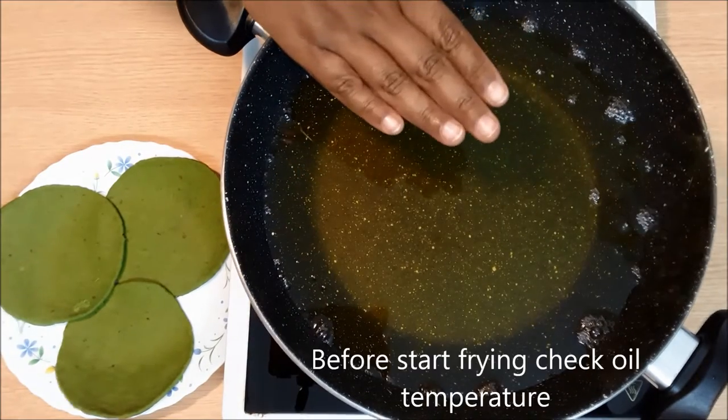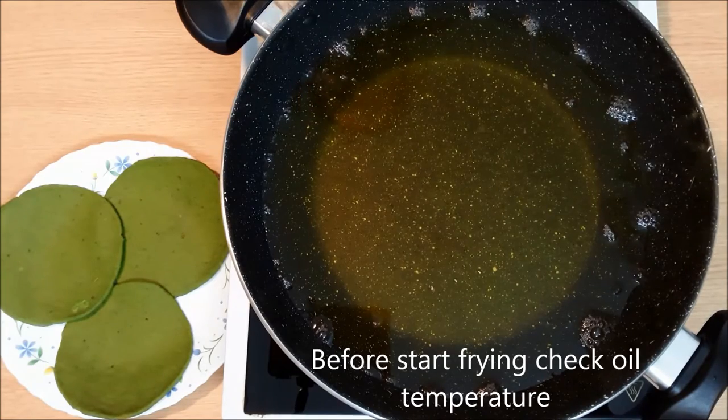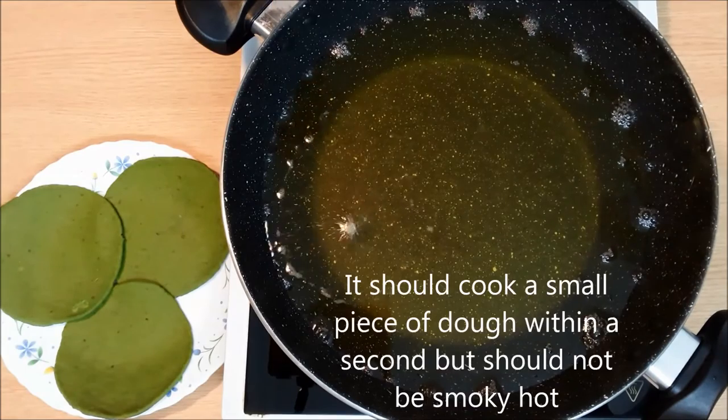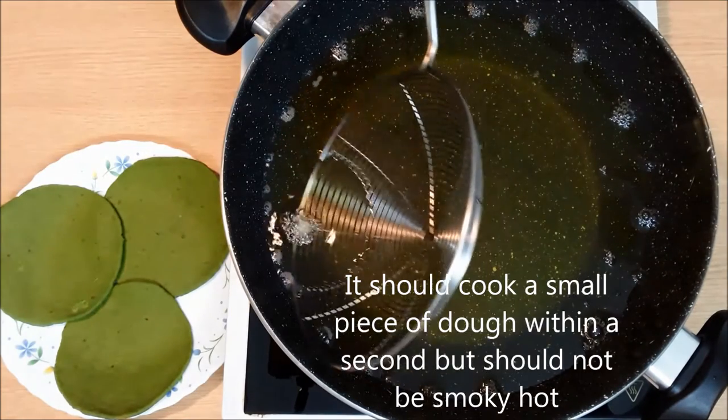Before frying, check the oil temperature by adding a small piece of dough. If it comes back to the surface quickly, the oil is ready.